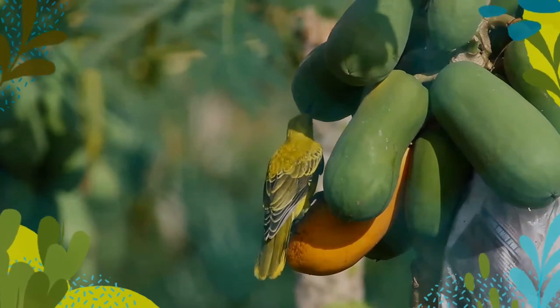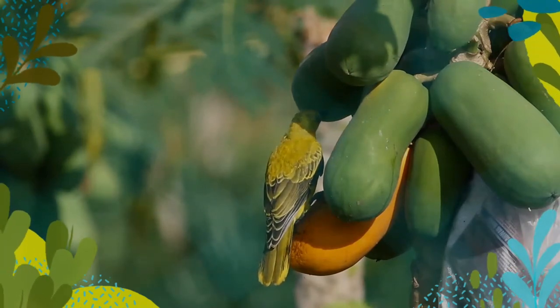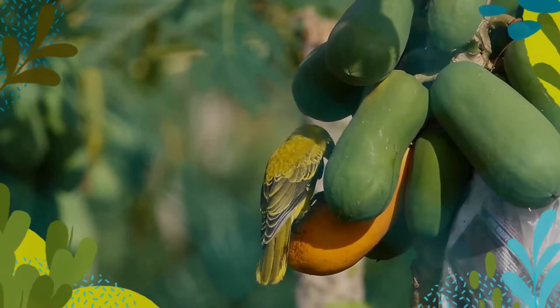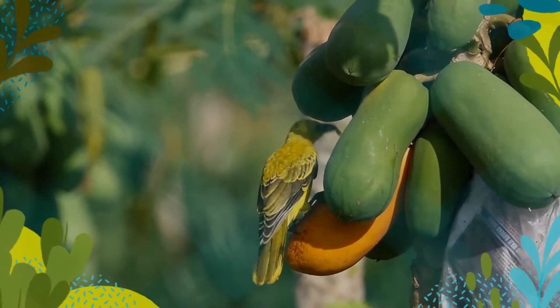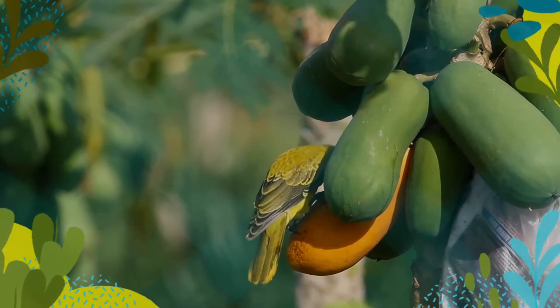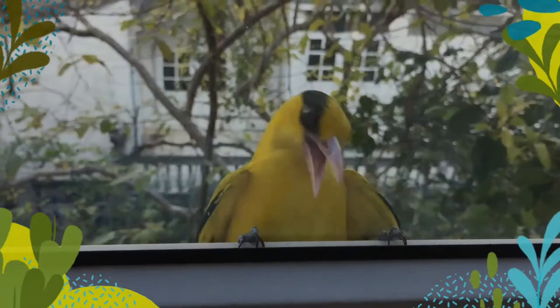Males and females are very similar, although the wing lining of the female is more greenish. The bill is pink and is stouter than in the golden oriole. It is medium-sized and overall golden with a strong pinkish bill and a broad black mask and nape.